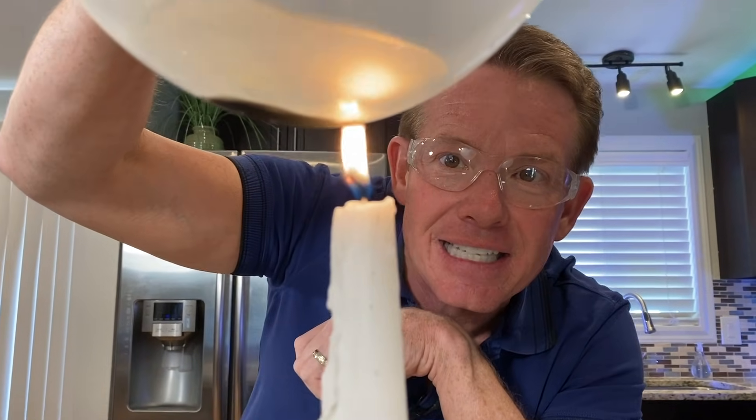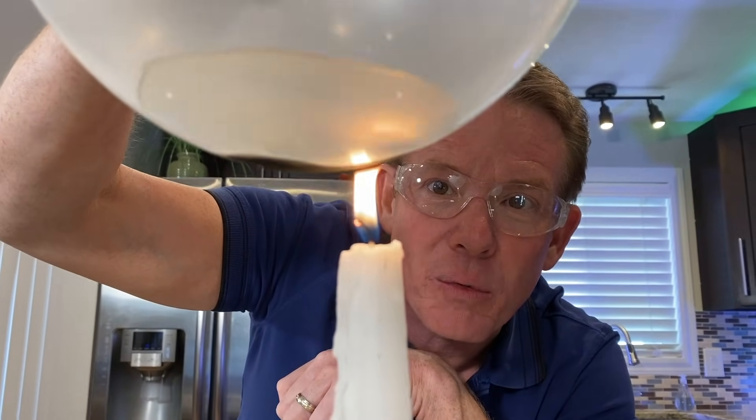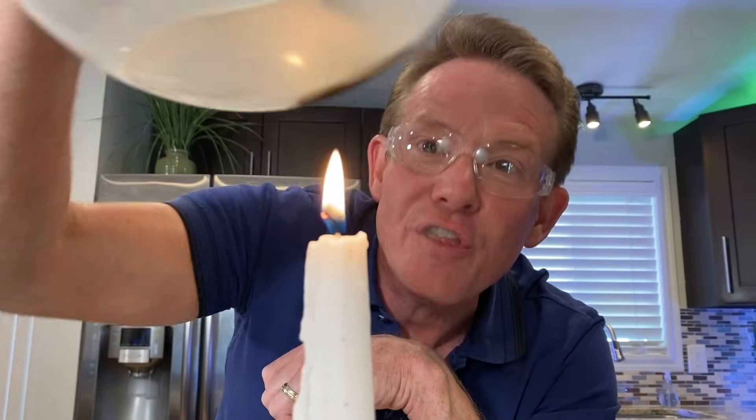Look at this — it's completely charred on the bottom there, but the secret was the water is pulling that heat away from the latex, until finally of course the water would boil and it would pop. But who would have ever thought that you could put a flame in a balloon, the secret being water. That's your science minute. I'm Steve Spangler.